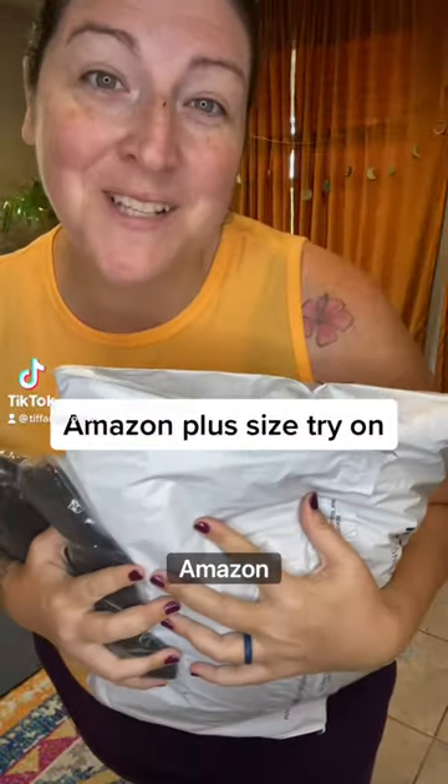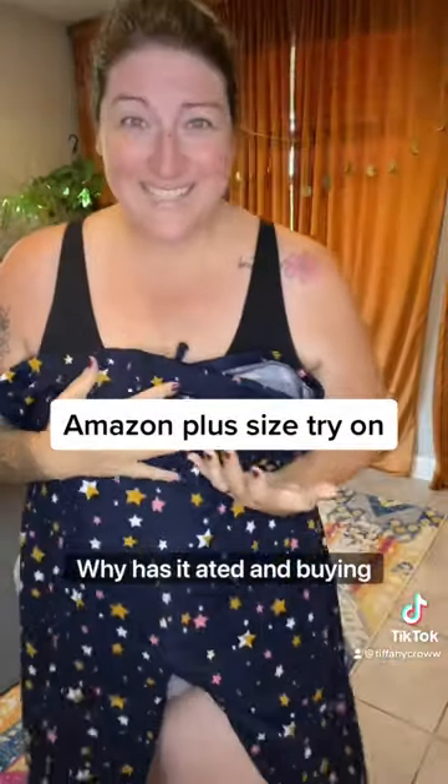I just got a couple things from Amazon, so why don't we try them on. I hesitated in buying these because I was so afraid that it was gonna be like scratchy, itchy material.